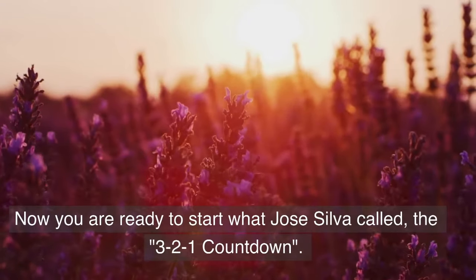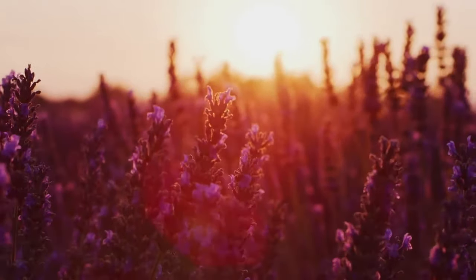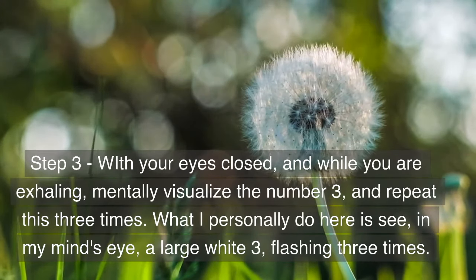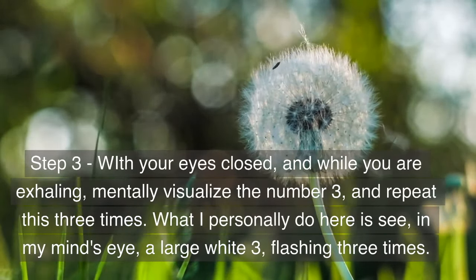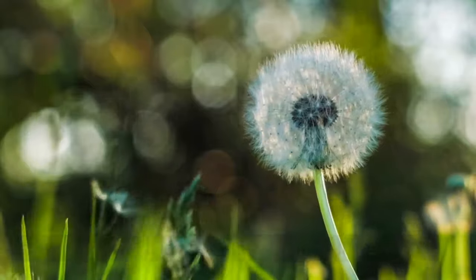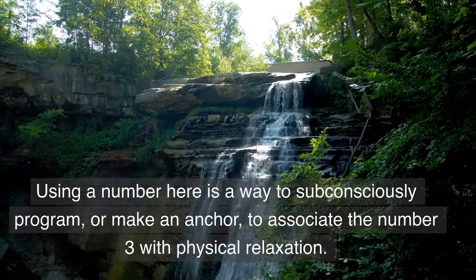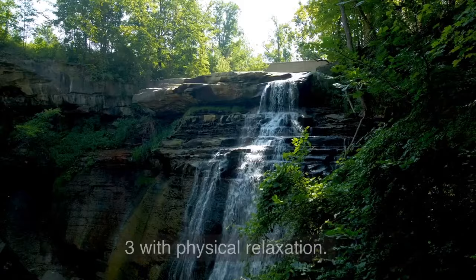Now you are ready to start what Jose Silva called the 3-2-1 countdown. Step 3: with your eyes closed and while you are exhaling, mentally visualize the number three and repeat this three times. What I personally do is see in my mind's eye a large white three flashing three times. Using a number here is a way to subconsciously program or make an anchor to associate the number three with physical relaxation.